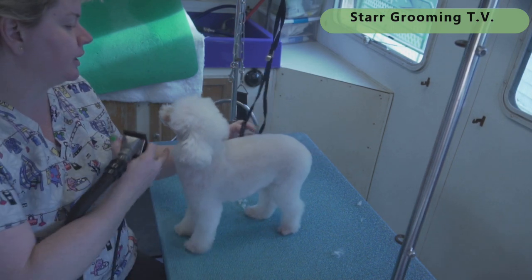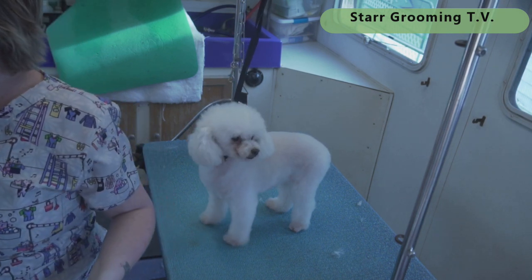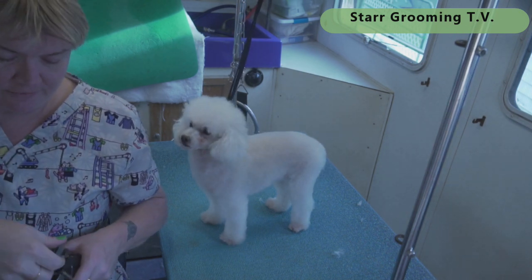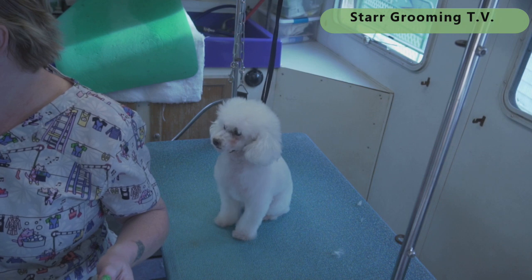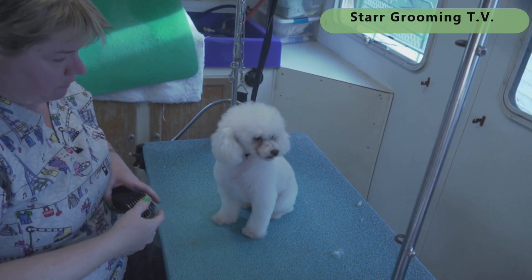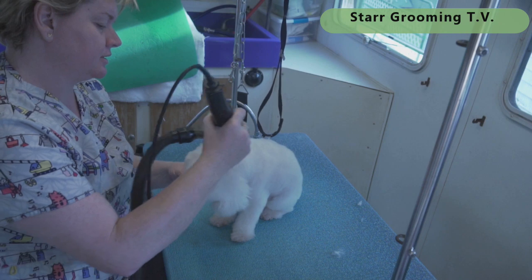I prefer her to have a cute little teddy bear-ish kind of head — not too much to brush out and comb. I teach all of this online and in hands-on classes. I'm going to take an A comb to her head, which is three-quarters of an inch, and just zap that off. This is quick and easy salon grooming.